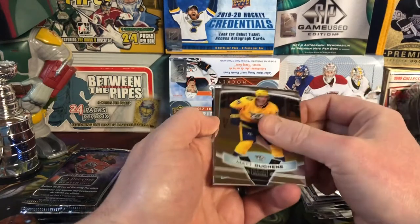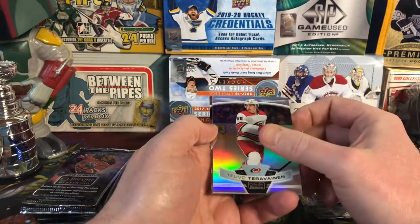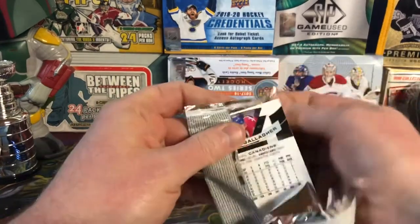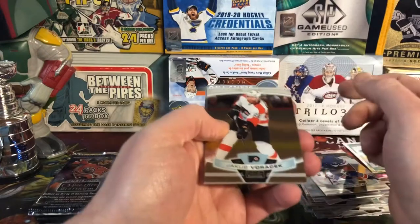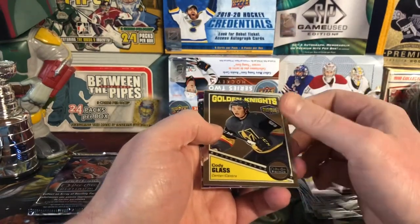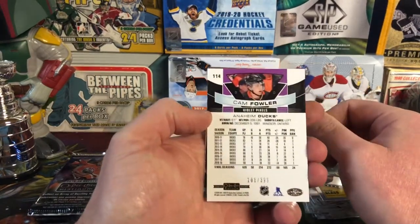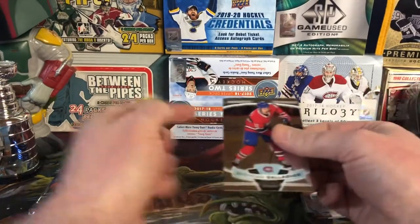There's Matt Duchesne, Ilya Mikheyev. Teuvo Teravainen Rainbow. And Brady Tkachuk. Jacob Voracek. Cody Glass Retro Rookie — looking good. Cam Fowler — this is going to be a Violet Pixels, and this one's numbered 108 of 399. And then Brendan Gallagher.